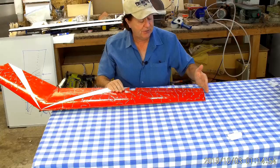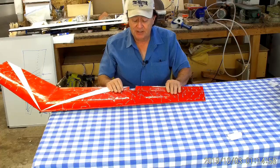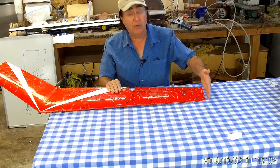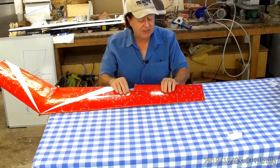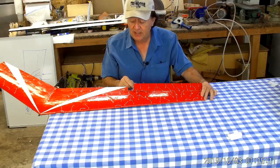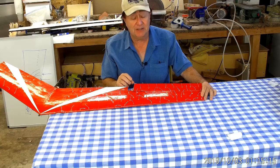So the elevon actually ends before the end of the wing. In fact, this has been right about where the winglet is, with a panel beyond that. You can see I'm using basically a rectangular elevon format, and I was using a little bit of differential — but not a lot.